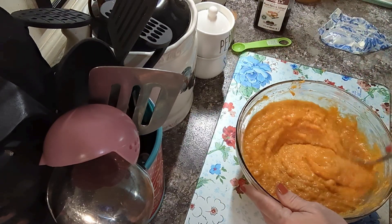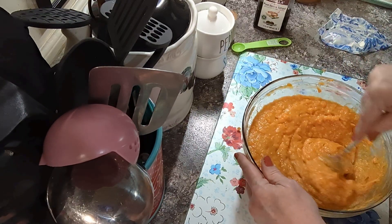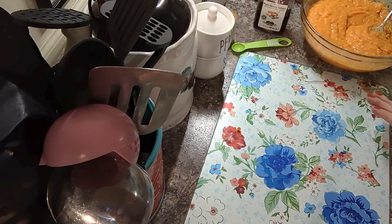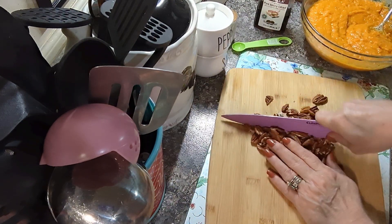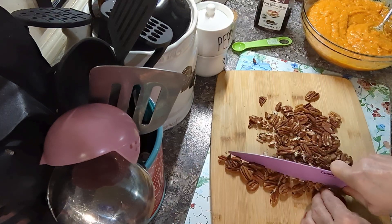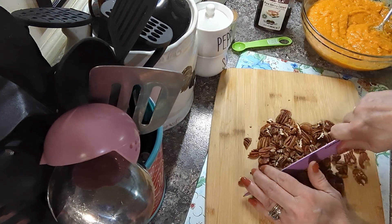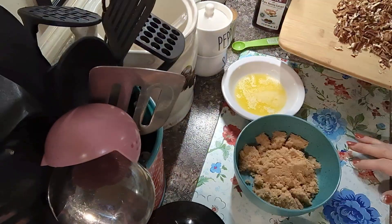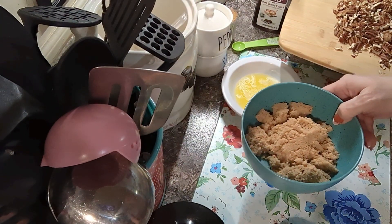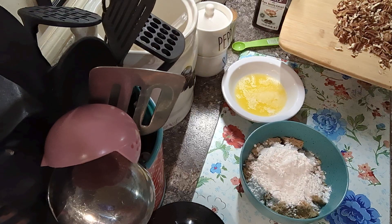I'm gonna set this to the side and melt a stick of butter for the topping. While my butter's melting, I have a cup of pecan halves. I'm gonna roughly chop these — I don't want them too small but not too big either. For the crust, I have a half a cup of brown sugar and I'm gonna add a half a cup of self-rising flour. I like to use self-rising because it seems to do better. Mix this together.